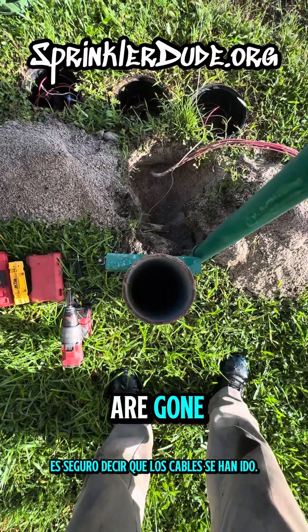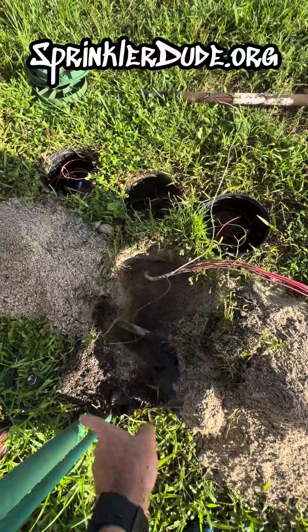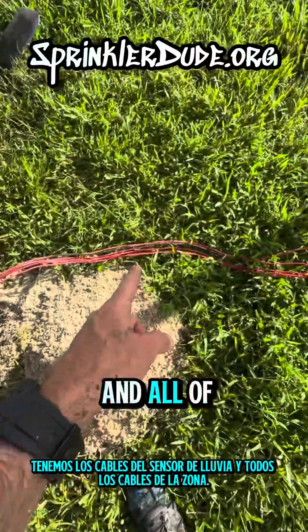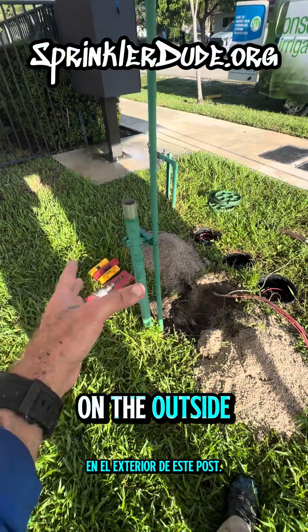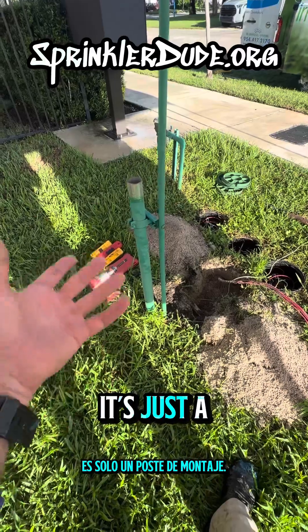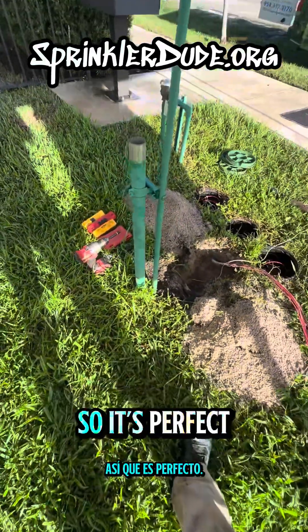The wires are gone — pulled them right out. They came out the bottom of the elbow that comes out the bottom there. We got the rain sensor wires and all of the zone wires. We're going to run those wires right back up a brand new conduit that will go into the controller on the outside of this post. This post will no longer be used for the conduit of the wires. It's just a mounting post, and it's a solid mounting post because it's in concrete down there.